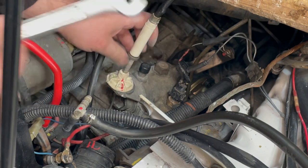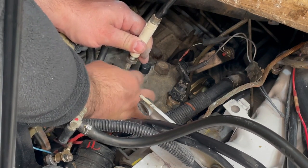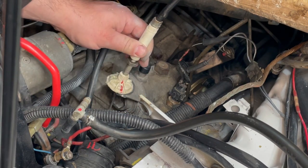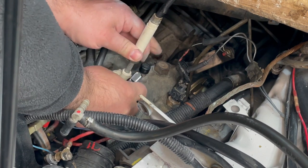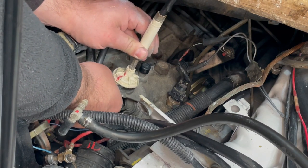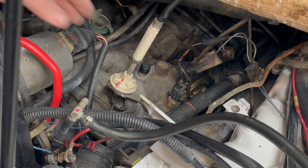It's a pretty simple procedure: loosen the jam nut here, which is a 17 millimeter, loosen it, and then by hand you can just turn and tighten the adjuster. Since I actually need more space, as I tighten it I test with my little spacer again — and there it is. Now it just fits in there, so that's within spec: 12 millimeters of free play.